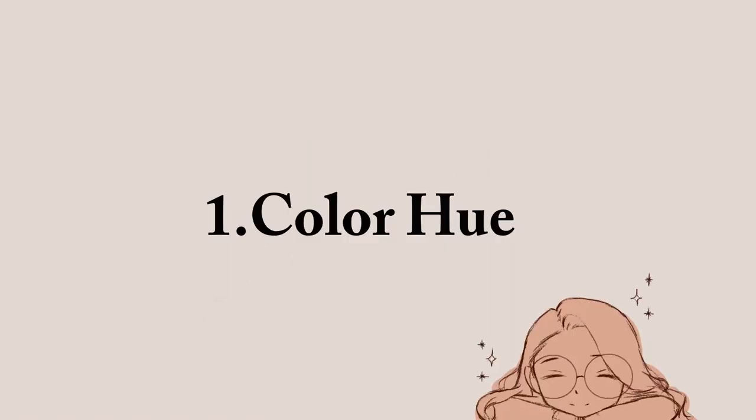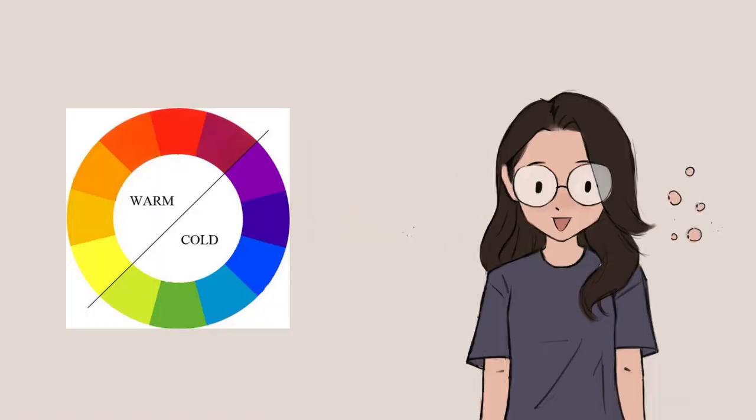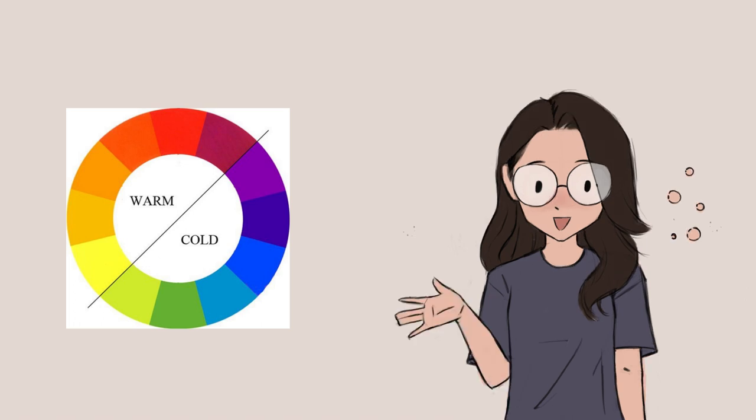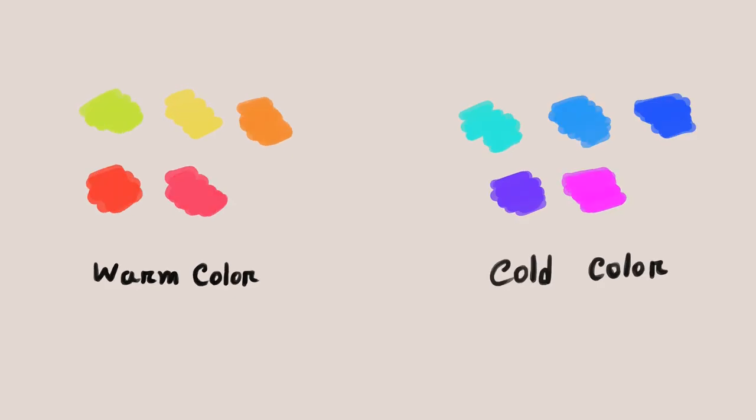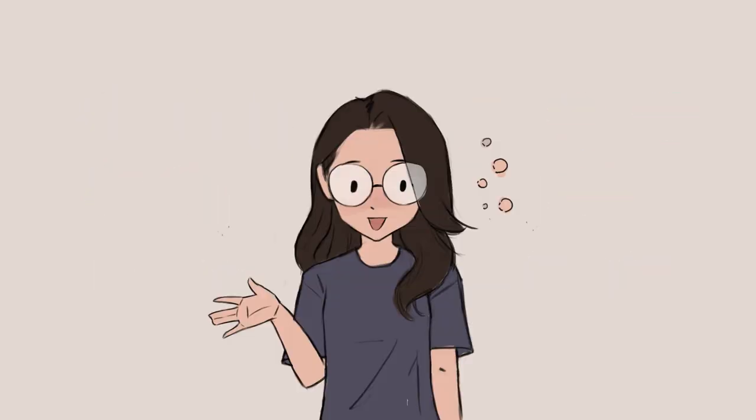First is color hue. Most of you probably know what a color hue is, but for those who don't — it helps you pick the right color for your painting. In a color hue there are two types of color: warm color and cool color.